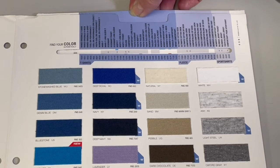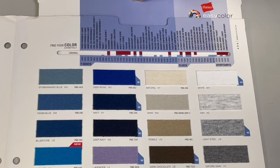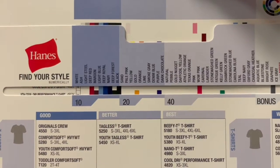The user sees t-shirt color swatch samples and selects by color. The back of the chart helps users to choose tees and hoodies by style.